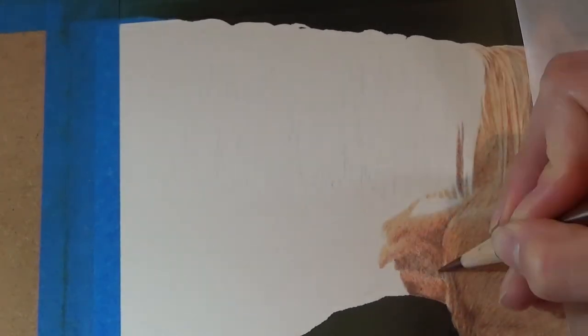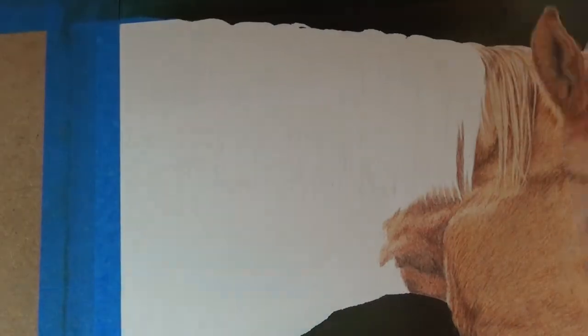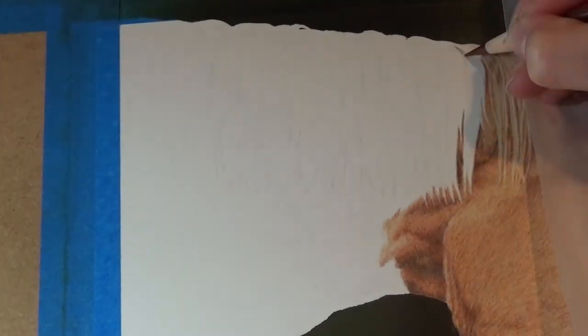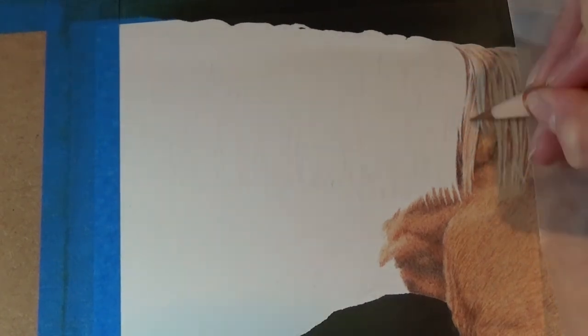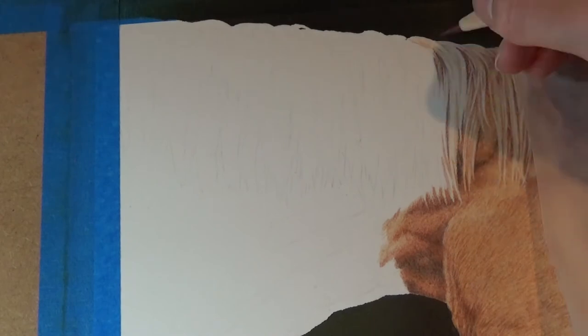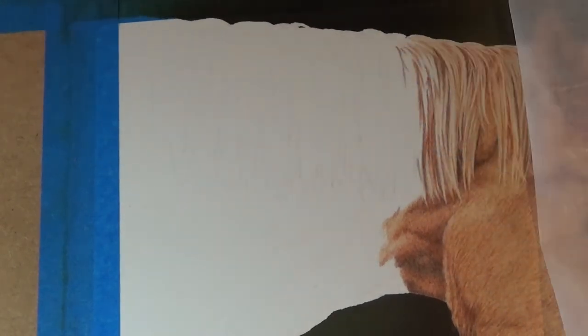Just mapping out the shadows under his throat. The colours in this area were actually really rich and deep — they looked a little strange and unusual at first, but once more of the drawing was in around about the area, it really came together. With these long hairs on the mane, I'm mapping out the shadows created by the clumps first, then building up the colours and gradually adding the finer details.